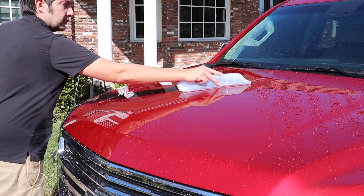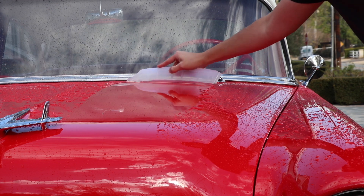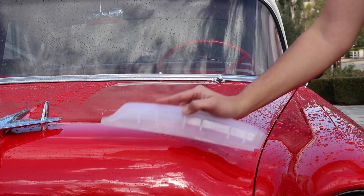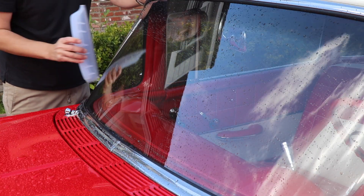Instead of using a pile of towels to dry your vehicle, use the California Jelly Blade with a drying towel to quickly dry your vehicle. This will save you plenty of time, water, and laundry with each car wash.